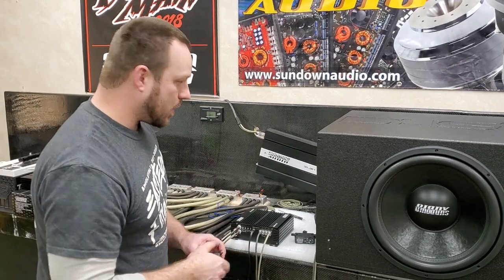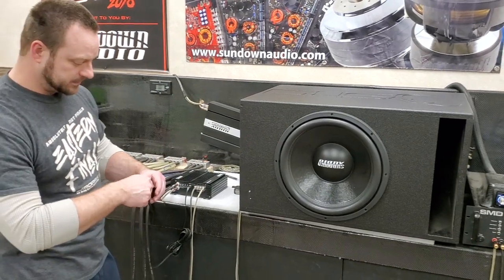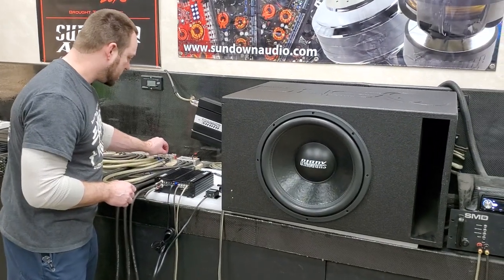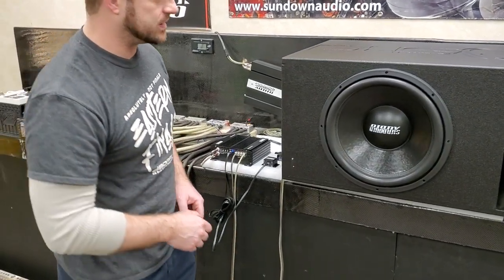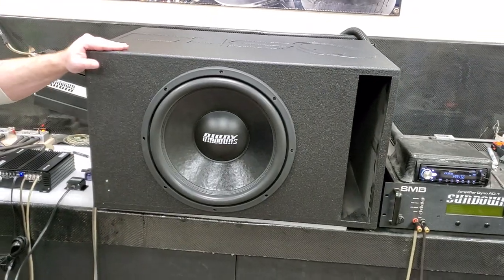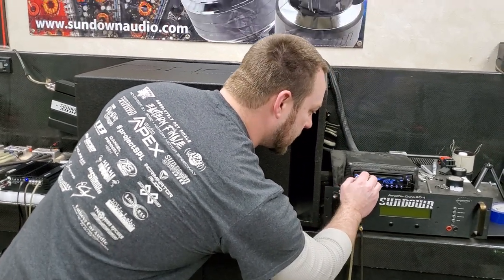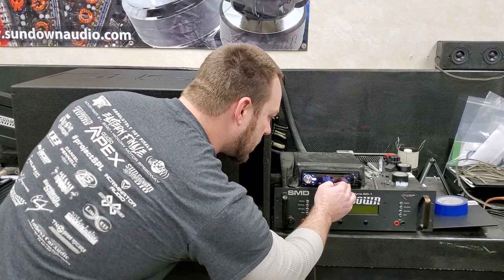We're going to turn this on and I'm going to give you a little demonstration. Before I start, I'm going to make sure my gain is at minimum and turn my amp on. We're using one of our Sundown Audio Sia 1750s in this test, hooked up to an E15 in our Down4Sound enclosure, courtesy of our friends over at Down4Sound Shop. I'm going to play a 40 hertz test tone, get this started, and get my track on repeat.